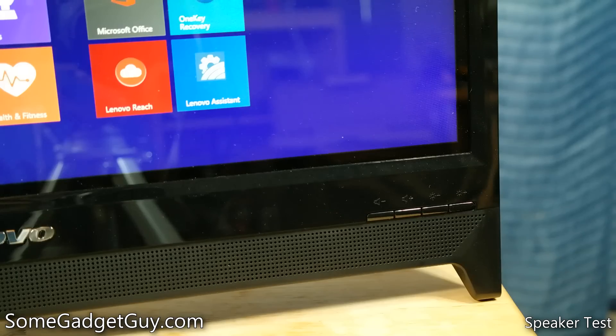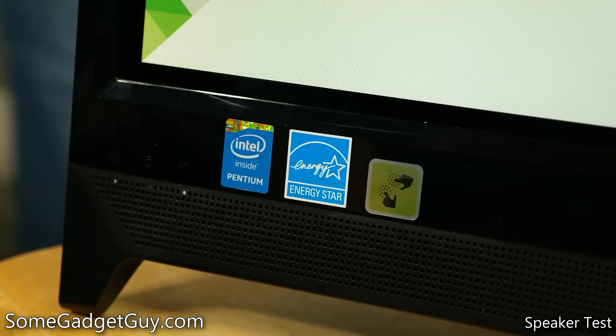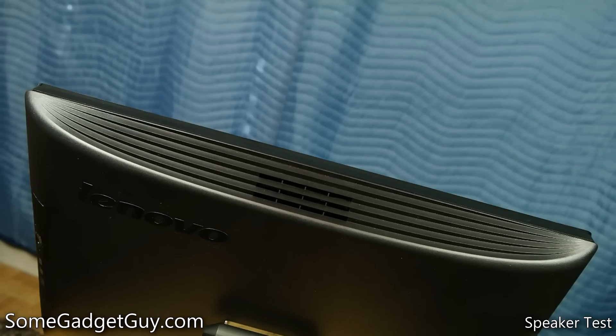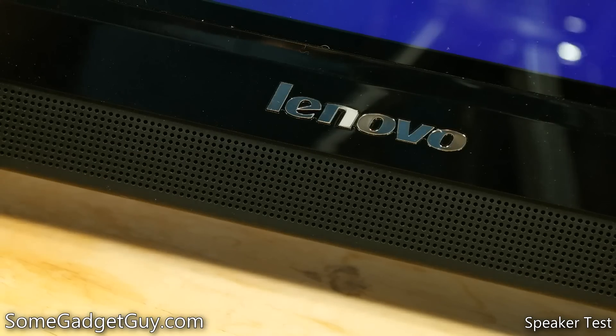Considering that TVs this size with built-in DVD players often come in around $200 and feature lower resolution screens, Lenovo offers up a terrific value proposition here. Windows built its dominance on the backs of low-cost systems, and that hasn't been explored as much with Windows 8, as the OS becomes much more enjoyable to use with a touchscreen. Now you can pick up a competent all-in-one system for around the price you might pay for a mid-range tablet.